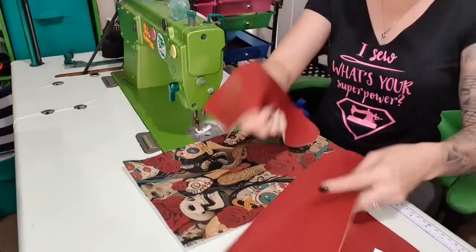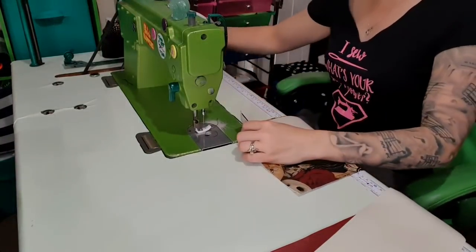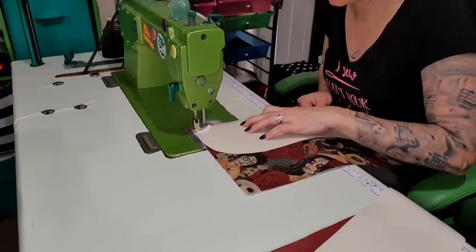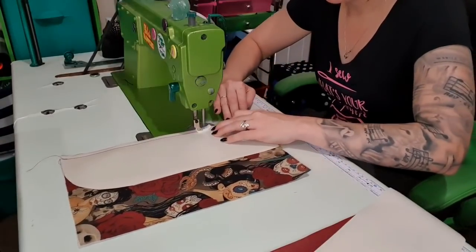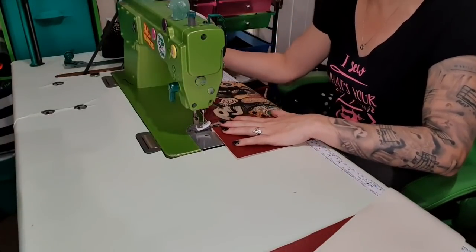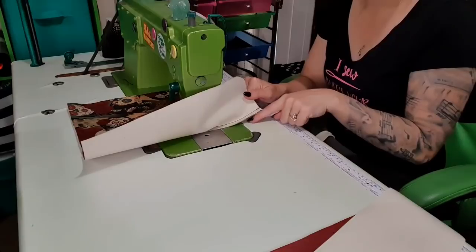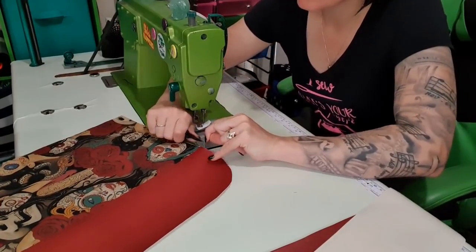We're going to grab two of these that go in opposite directions, and when you put them together they make like a curve. We put the straight edge against the fabric. I'm going to stitch and backstitch — we always backstitch, lock your stitches in, it helps prevent things coming undone. I'm going to stitch up this edge, then backstitch, leave it attached, swivel it, pull this over, go up to my decorative stitch length, and then topstitch it down. By doing it this way, I don't have as many tails to deal with.